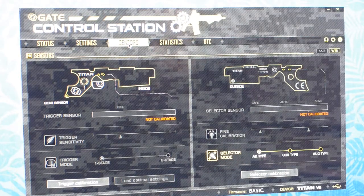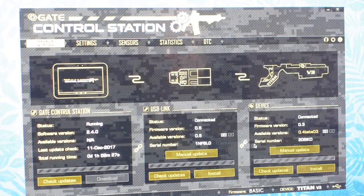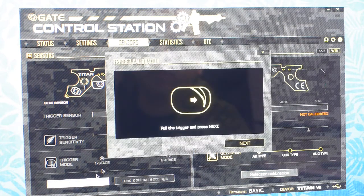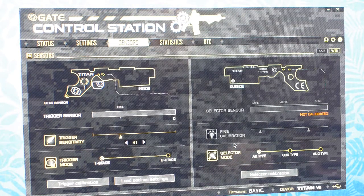We are connected to Gate Control Station. The MOSFET is connected. It looks like there is a new firmware, Beton-03, available for this Titan version 3, but I will not install it yet. Let's go to the sensor page — our gearbox is not calibrated. Let's do a quick trigger calibration. Next, save. It's calibrated, so now we have calibrated our trigger and we can configure the sensitivity.